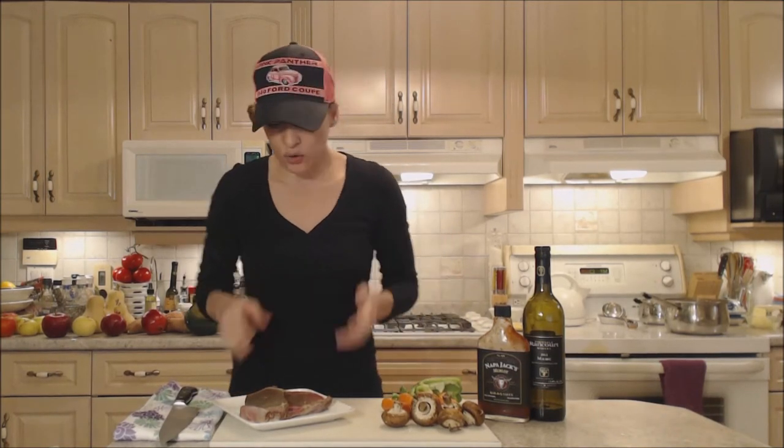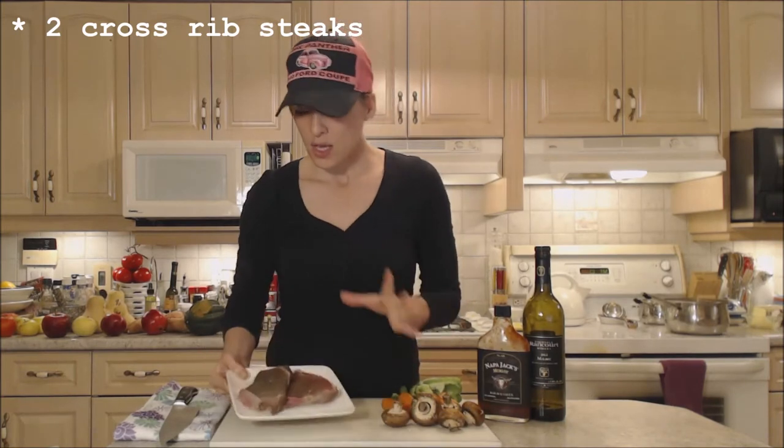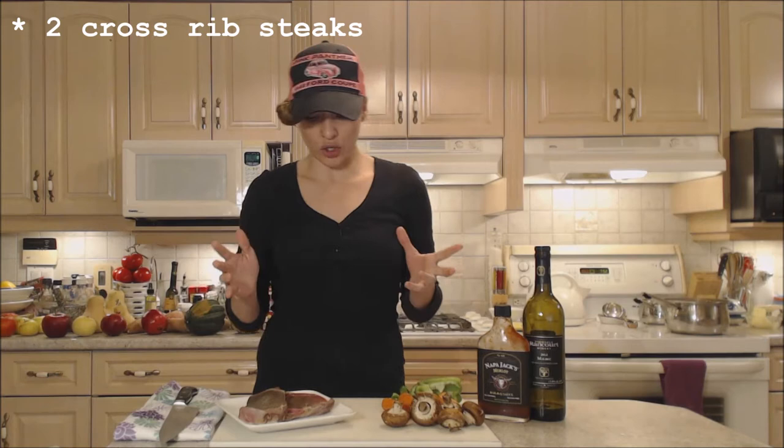Hi everybody, I'm Kimberly Turner from cookingwithkimberly.com and tonight I'm going to show you how to braise Napa Jack's Merlot barbecue cross rib steaks. I have two beautiful cross rib steaks that I've gotten from the store. They have been aged in my refrigerator and I'm happy and ready to go.